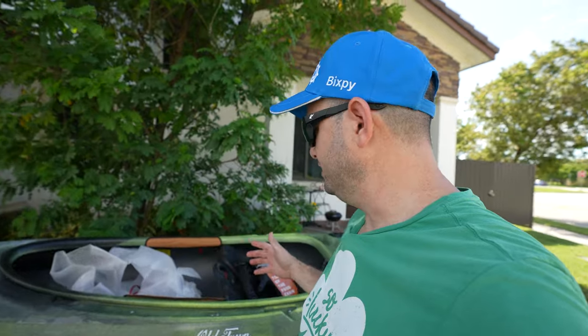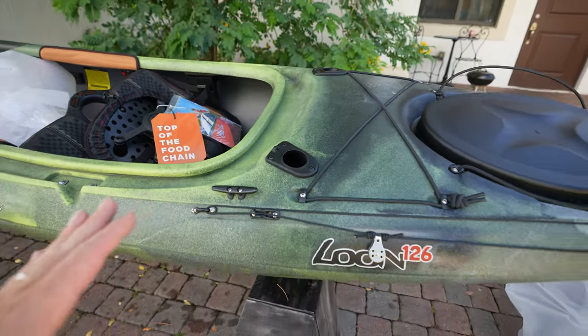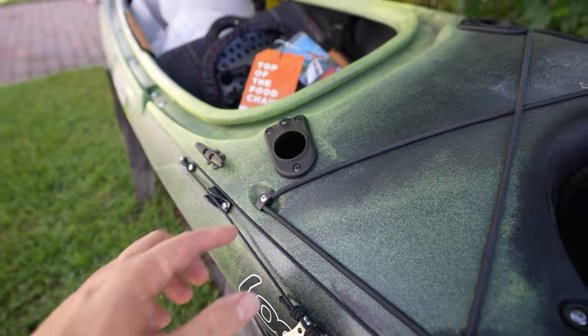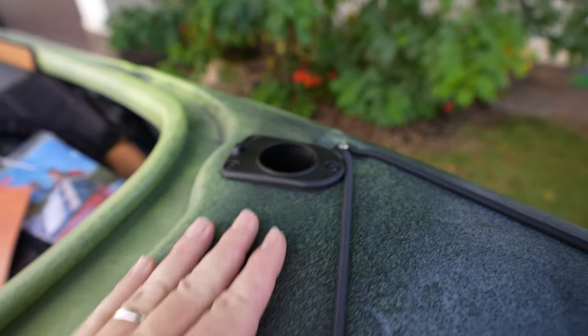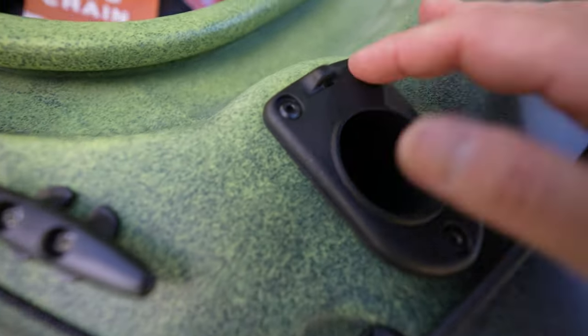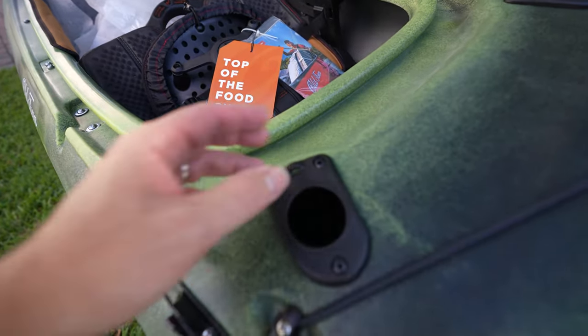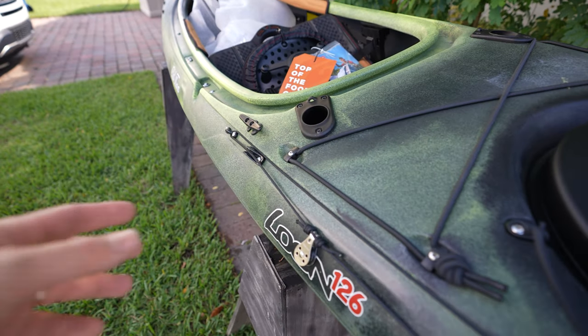I've never recovered a sit-inside kayak before — I did a canoe once and it was horrible. I think I want to flip this on purpose and show my experience as a first-timer, no prep, just see if I can recover. Also, look at this — flush mounted rod holders. And I see Old Town is using rivets here — I hate rivets, but let's move on.